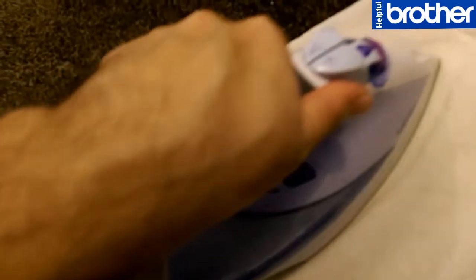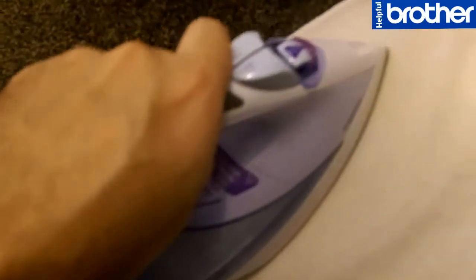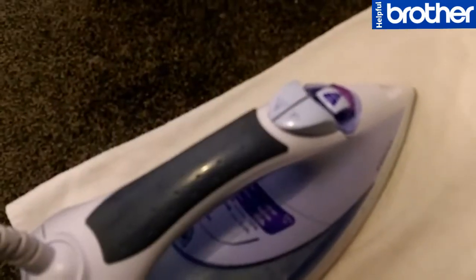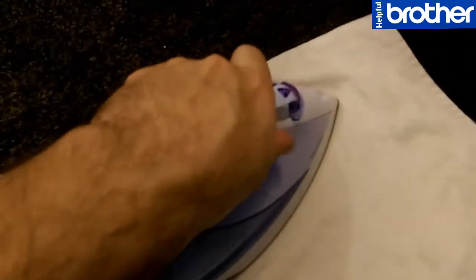You have to be careful — don't leave it longer than two minutes or you might burn the carpet. Just stay with it for two minutes. After two minutes, lift it up and see what happens.